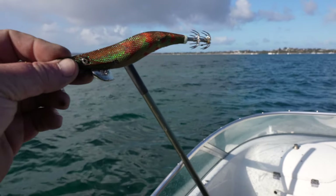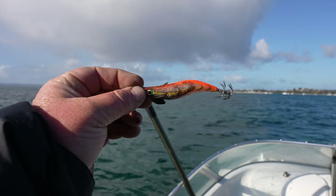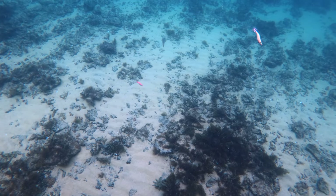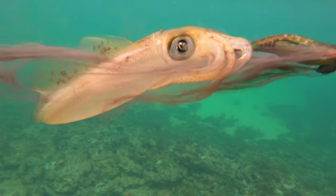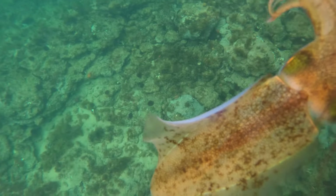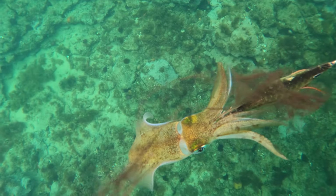A mixture of jigs today — we've got from size 2.5 to size 3.5, and I think the slower sink rate is the best to get the squid to bite. If we get down there and something changes, we'll be versatile. We might go and catch whiting, pinkies, or whatever we can catch really. We just want to have a fish, so sit back and relax.